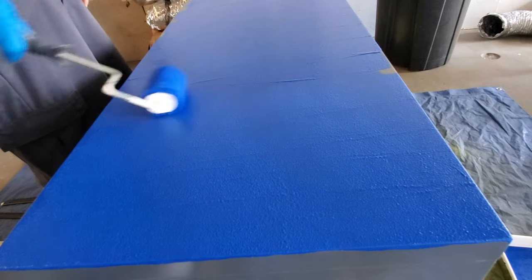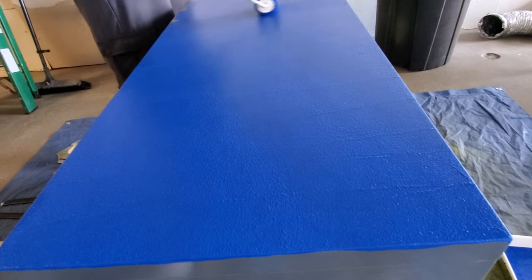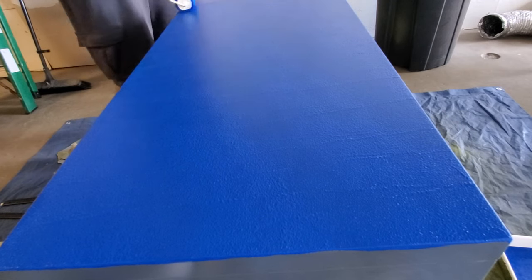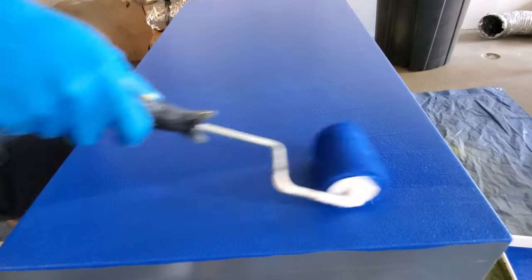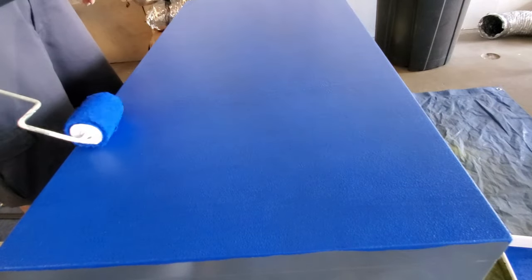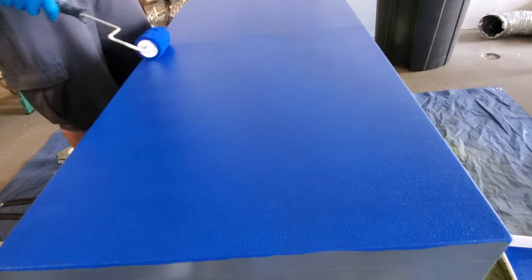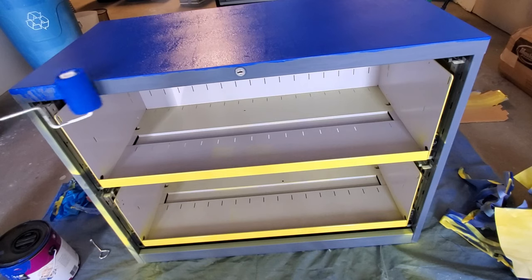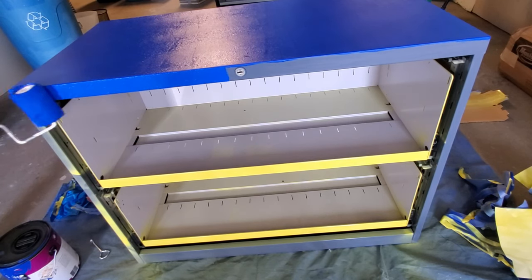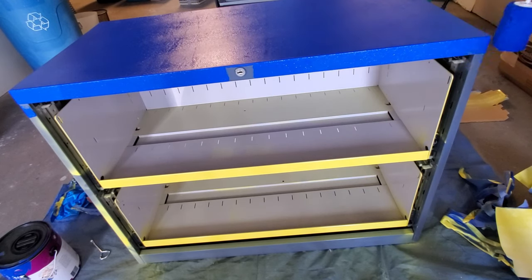You just want to smooth it out — for the first coat, go easy. I painted this three times, and the drawers I also spray painted three times, waiting in between each coat. You want to make sure it's dry before applying the next coat so you get even coverage. Three coats should be enough.